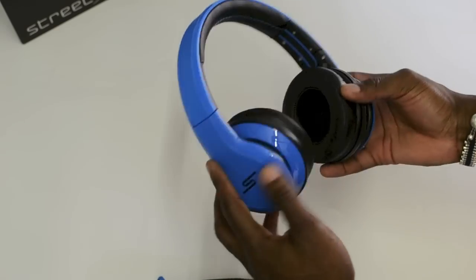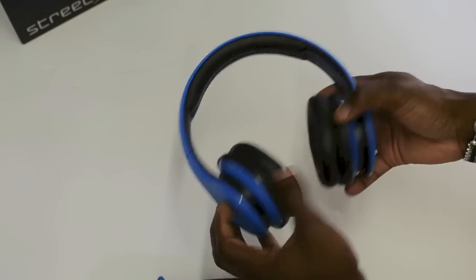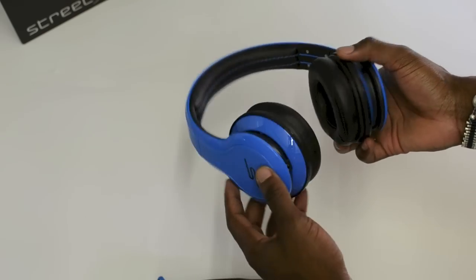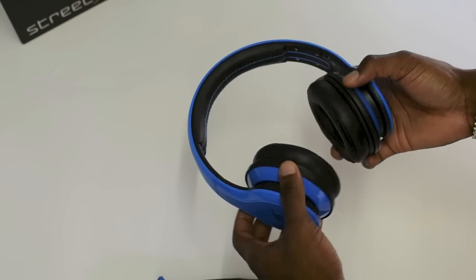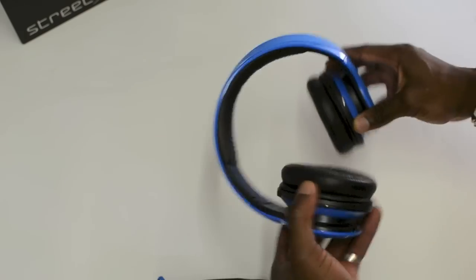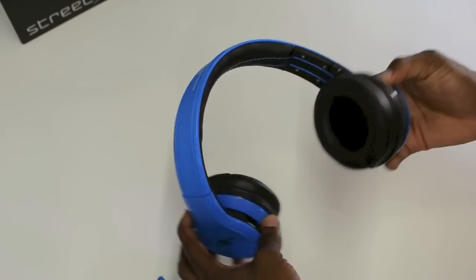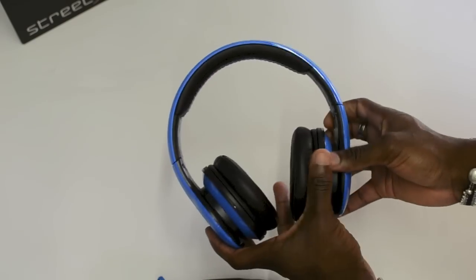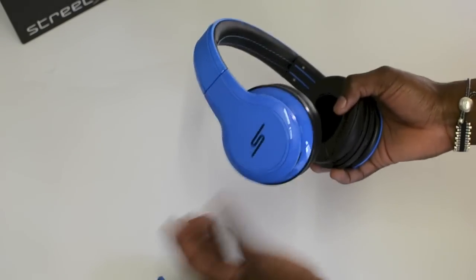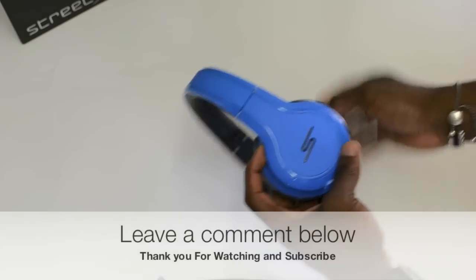That's the unboxing of this product. As you can see, it's a nice product. Let me know what you guys think — leave a comment below. I'll come up with a review very soon for you guys as well. It's available from argos.co.uk for £199.99. Thanks for watching — if you haven't subscribed yet, make sure you hit the subscribe button and the like button, and share the video. I'll see you guys in the next video.